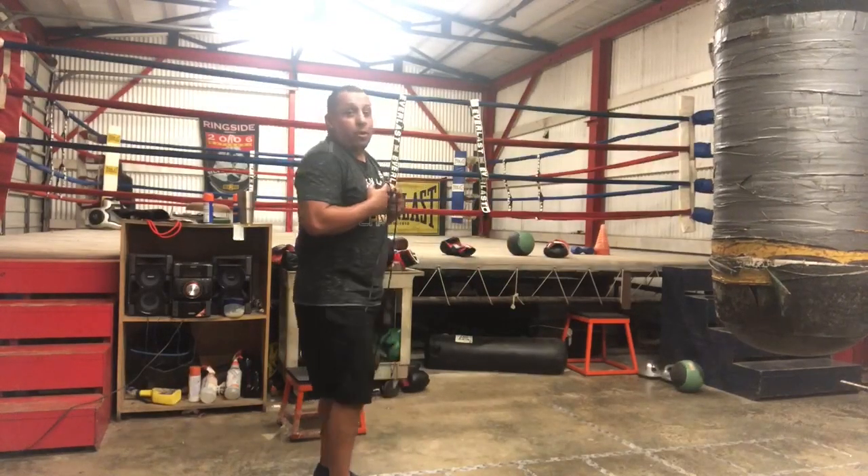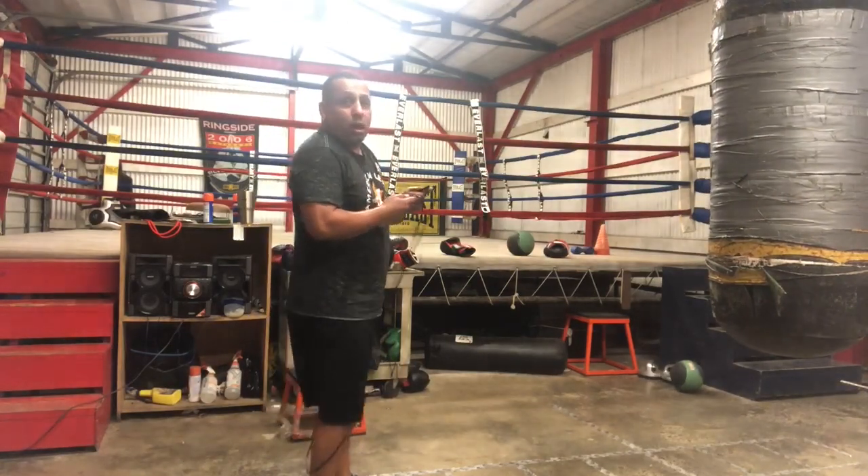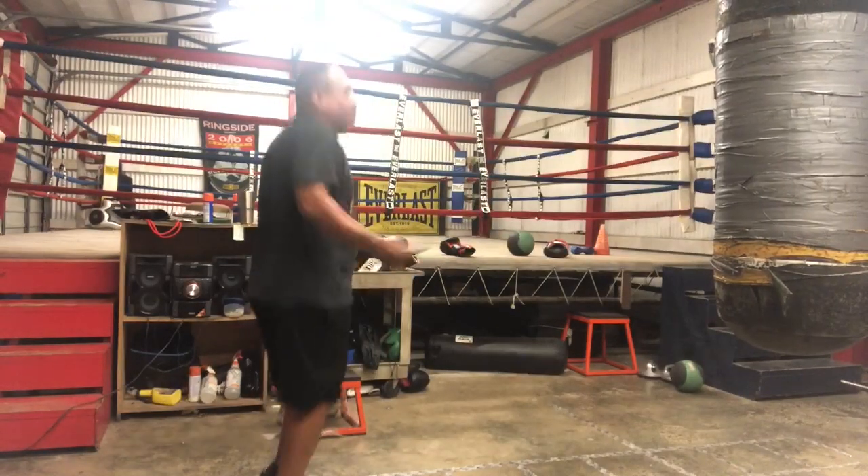Alright guys, I'm going to jump rope for one minute because jump rope was pretty tough, so I'm going to just try one minute, just to discharge, and I'll build myself up as we go.